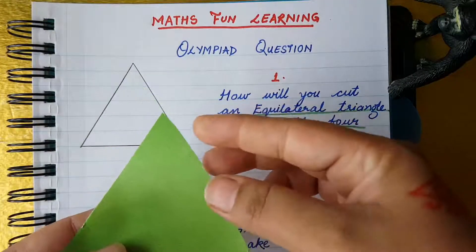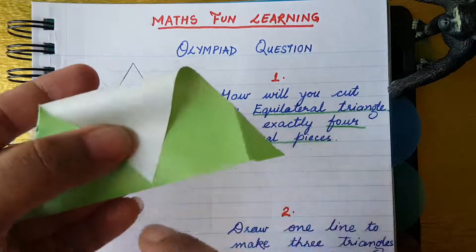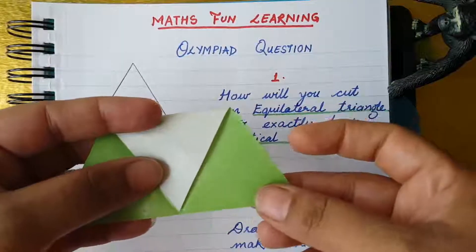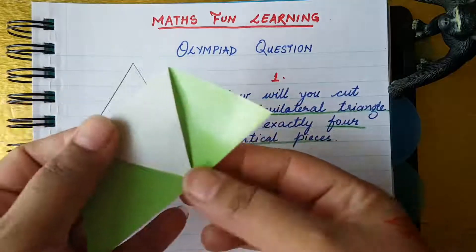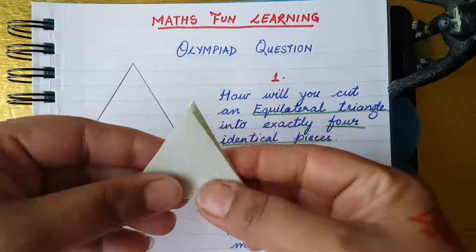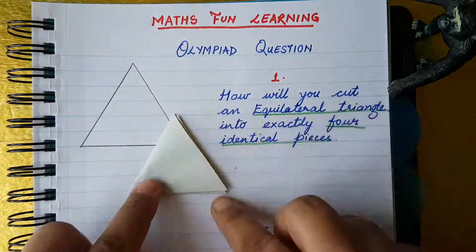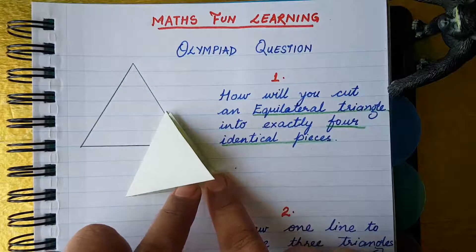To cut into four pieces, we join the tip of the triangle to the base of the triangle. I fold this paper like this, and then fold this piece again like that. Now let's see the magic — four triangles!